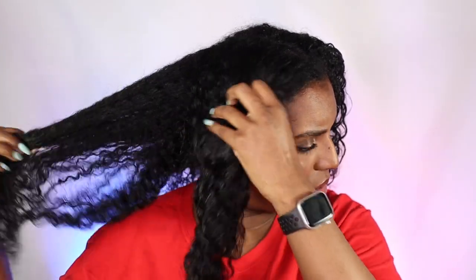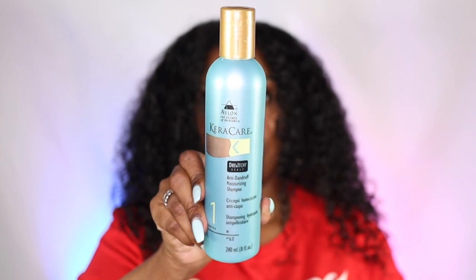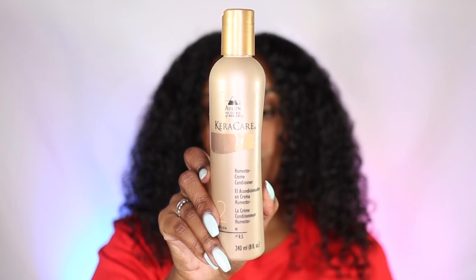So let's get into it. My hair is freshly washed — I shampooed, deep conditioned, and conditioned. I used my original products this time because I wasn't trying to experiment too much with a silk press. I used the CareC care anti-dandruff moisturising shampoo, which is really good for dry and itchy scalp, followed by the CareC care intensive restorative mask, and lastly the CareC care humecto cream conditioner.